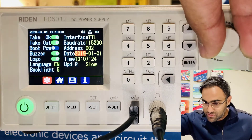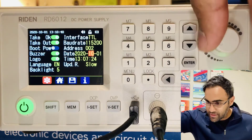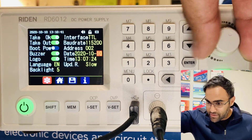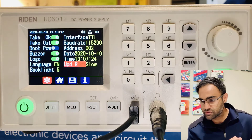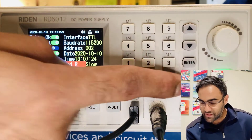You can change the date — I'll set it to 2020, with today being the 10th. You can also set the time. For communication speed, keep it slow — the slower it is, the better.